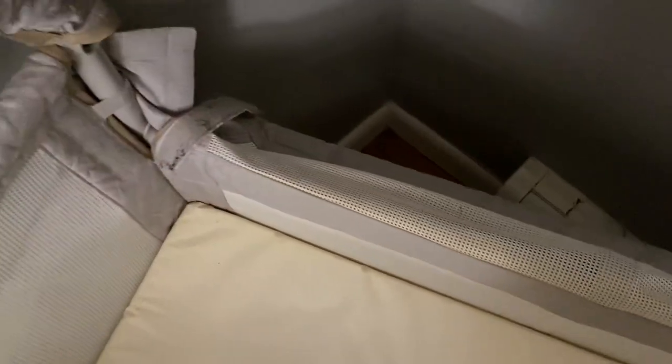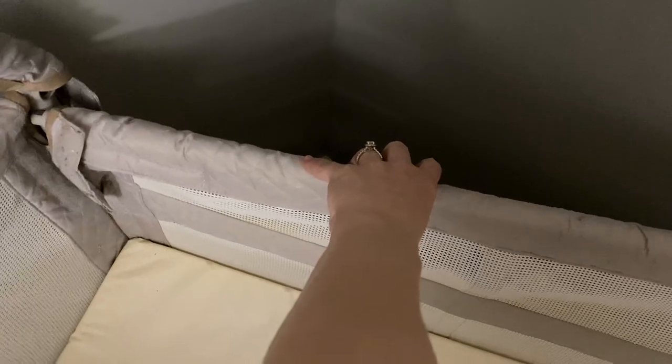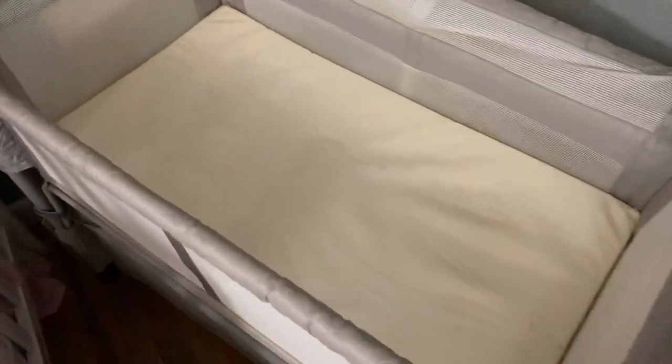The pad is pretty good, pretty typical. This side is actually folded down right now — you can put it back up so it is the same size all the way around.